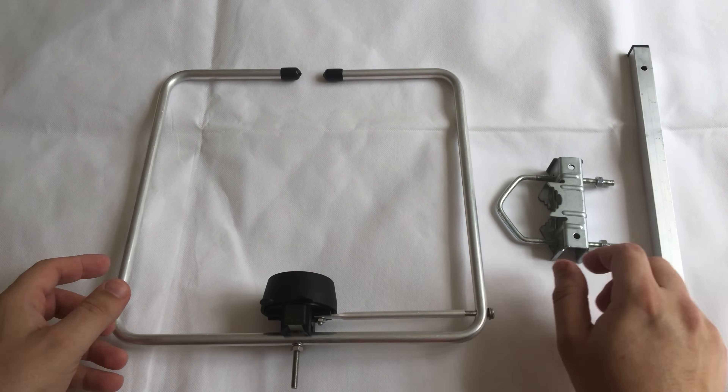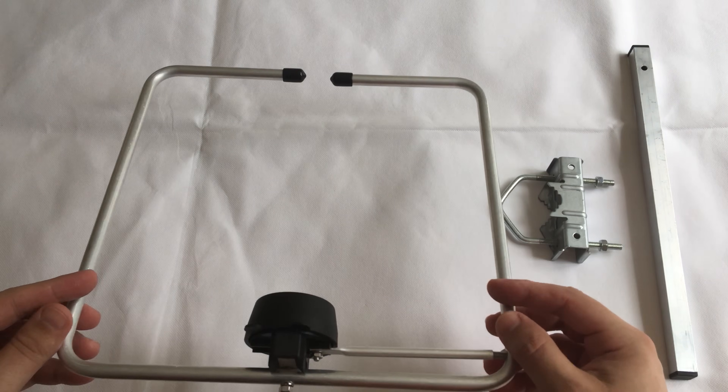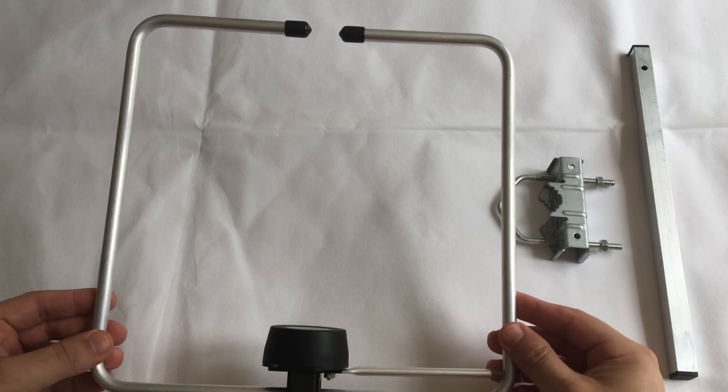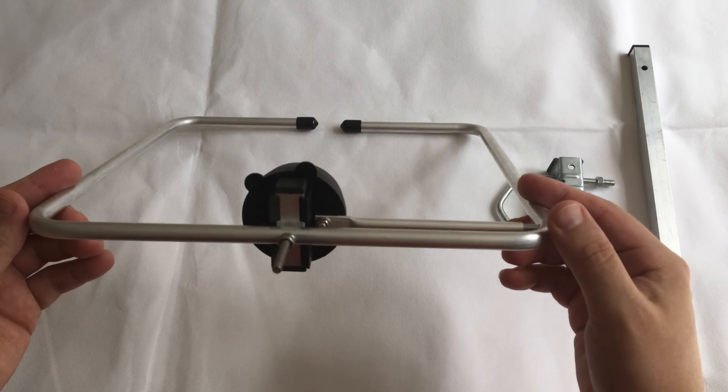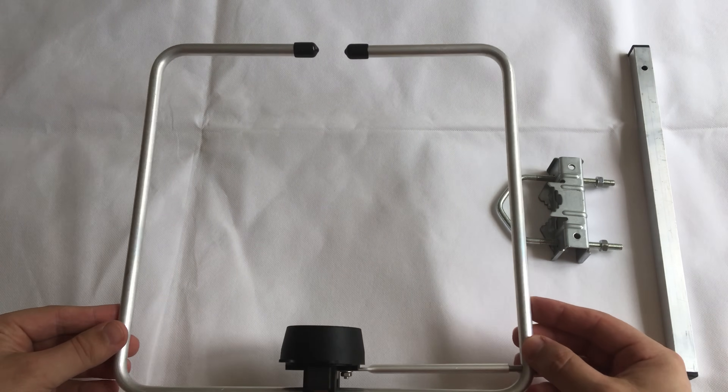This is what's arrived — it's actually quite small. I thought it was going to be a lot larger than this, but obviously it doesn't need to be. It just needs to be the right size. Let's have a look to see what we get in the box.